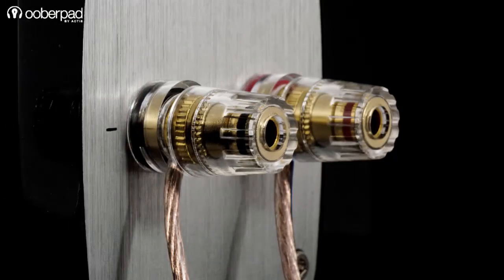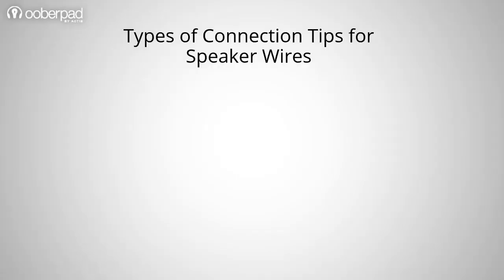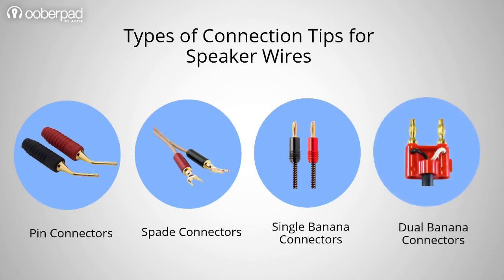Let's look at the different types of wire and speaker terminals and their place in your sound system. There are 4 main types of connection tips available for speaker wires: pin connectors, spade connectors, single banana connectors, and dual banana connectors. We recommend using solid copper banana plugs with gold plating for best results.